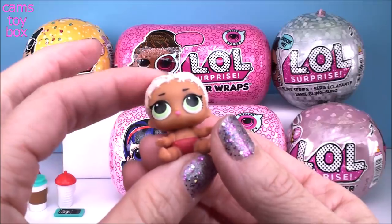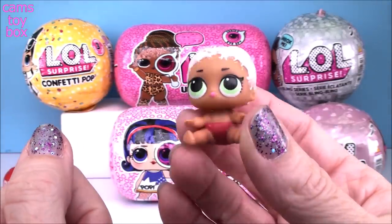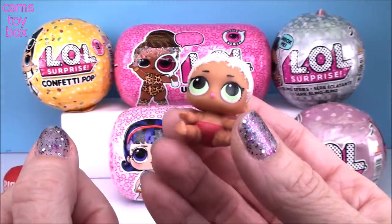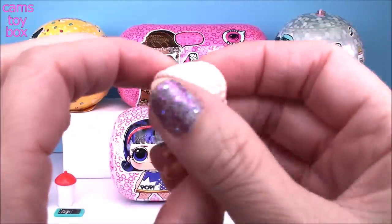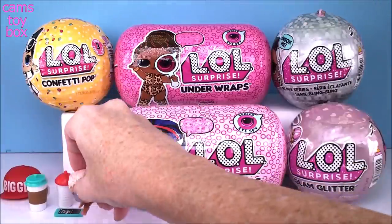Check it out - it's a little MC Swag! How cute is she? She's got those little braids in her hair. I am so excited right now.